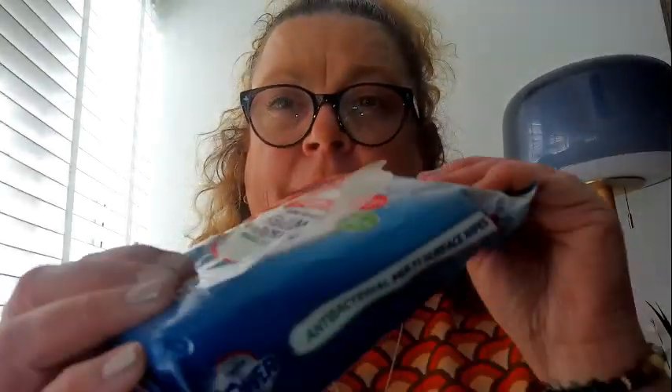I can't live without anti-bacterial wipes in the house. I was down to my last packet, so I grabbed another one — these were a pound.